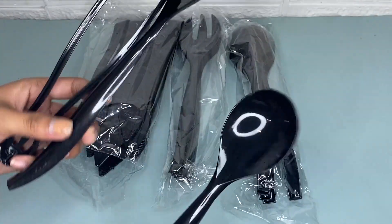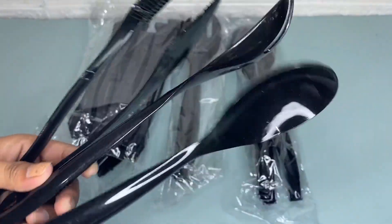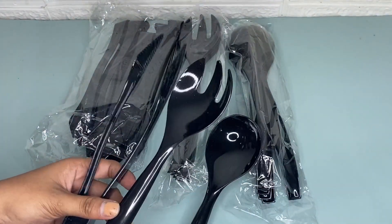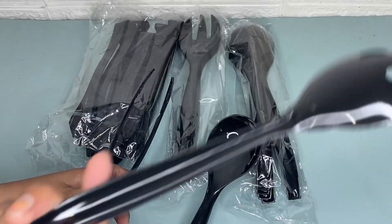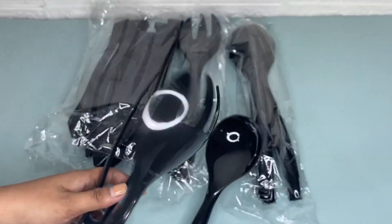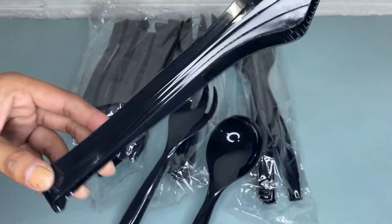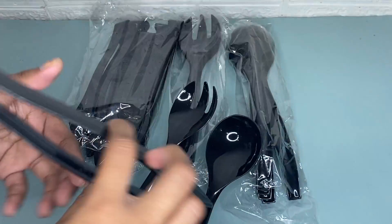We have here 10 pieces of spoons in 10-inch size, and we also have here six utensil forks that measure 10 inches. We also have here six pieces of tongs that measure six inches, in a black color.